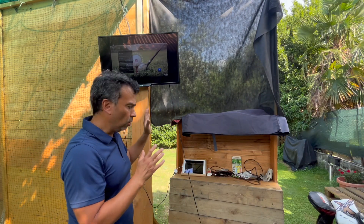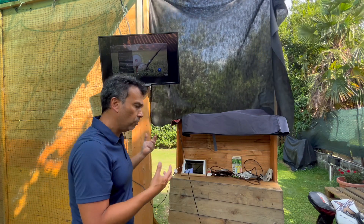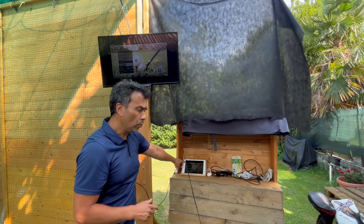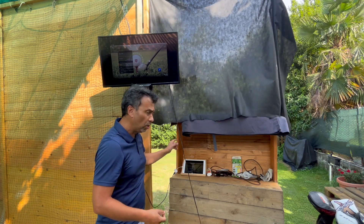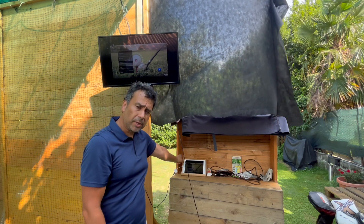A lot of times what happens is people plug it in and all the devices are off, and sometimes that doesn't work. For me, it works every single time when the TV or the monitor is on first. So make sure to turn on the TV or the monitor first, and then plug in your iPad or your iPhone.